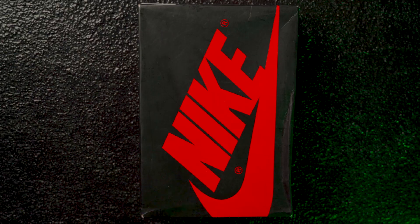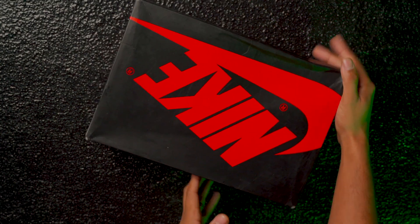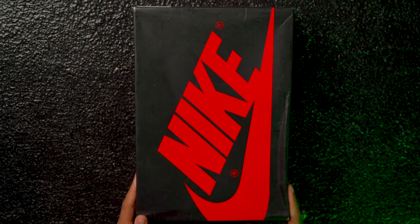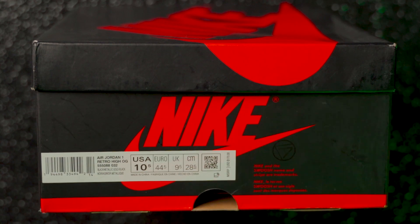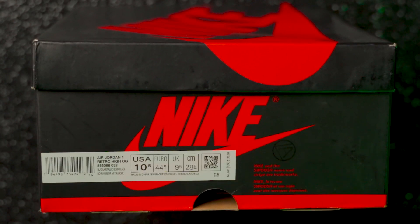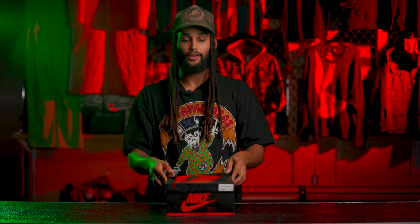Now let's do what y'all came here to do. Box off. As you can see, it's OG — black all over, satin little film with the red. Nothing too crazy. Let's hop into this little label. As you can see, we got a size 10.5 on that new Nike label. I don't know why they changed it to this label, but it's a newer one. We got the OGs with the bigger ones, but that's the label. Very simple. Nothing crazy. Let's hop into the goods.